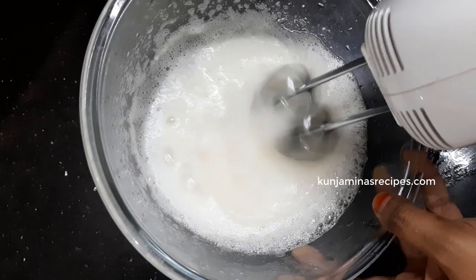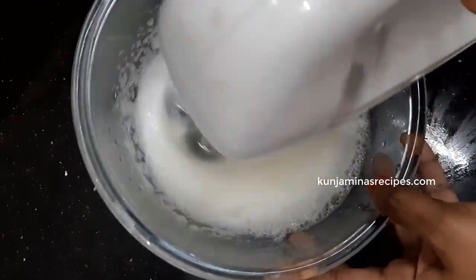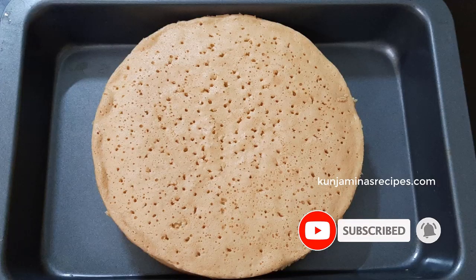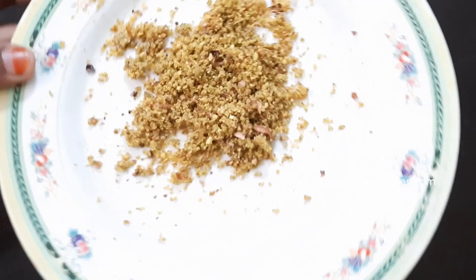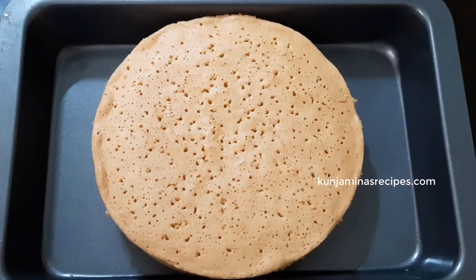Add a creamy texture with a thick whipping cream. Then add the cream to the cake and decorate it. Add pistachio to the top, and cook the pistachios a little before adding.